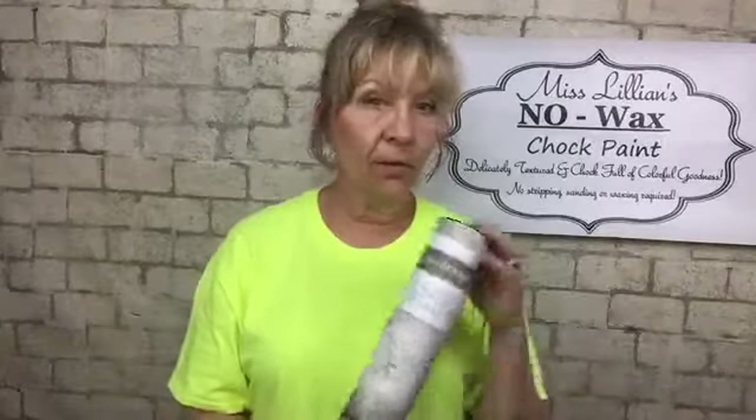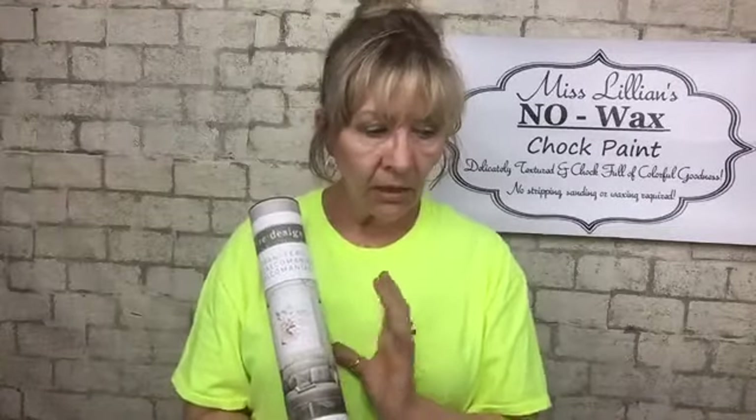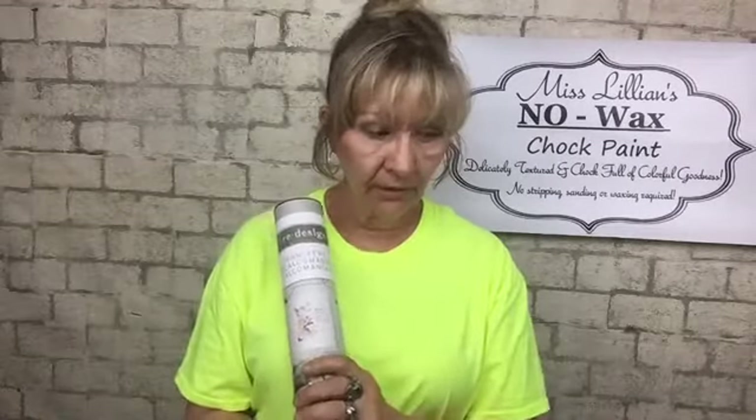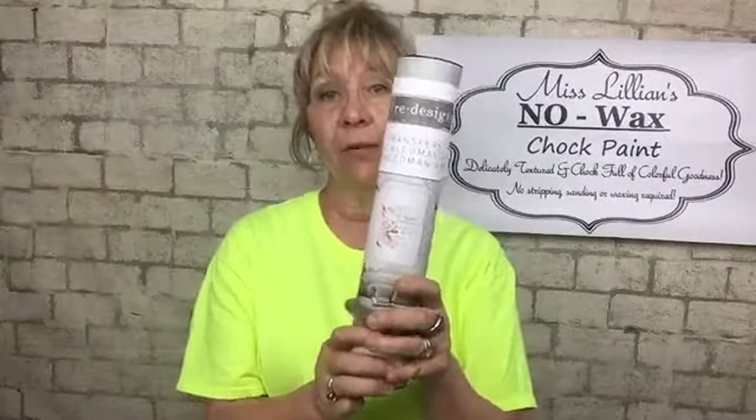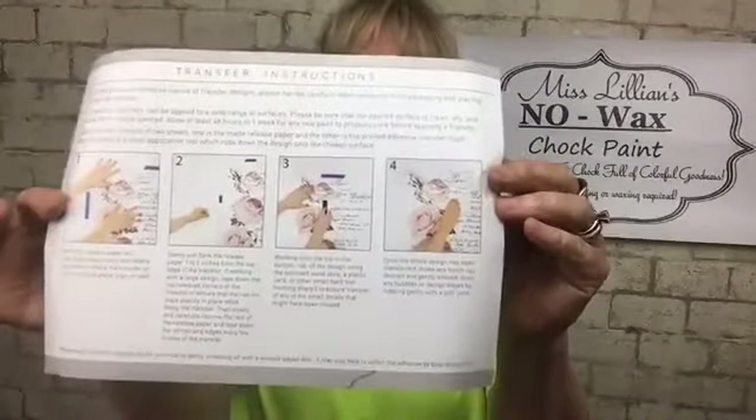Something else I really liked about their packaging: if I'm just going to be using the one design, I can take and roll the others up, put them back in the package, and nothing is going to happen to them because you've got the lip on the container. You can just put them back in and wait until the next time you need them. They come with some really great instructions too.